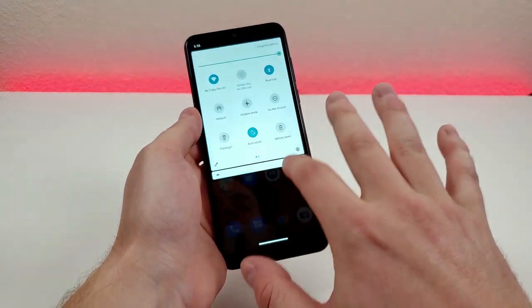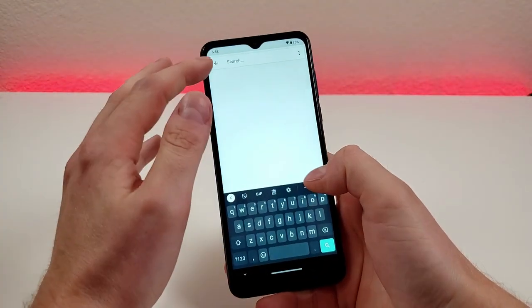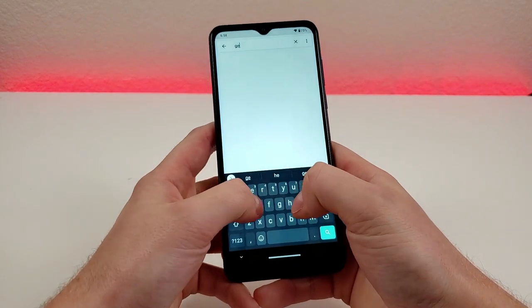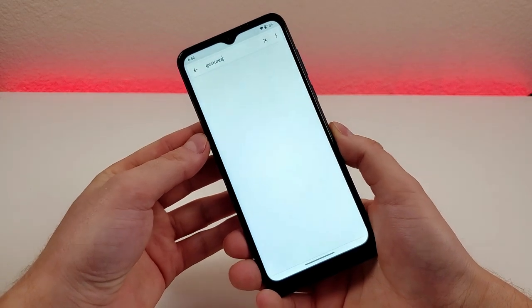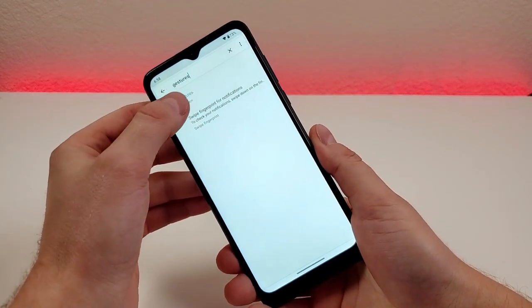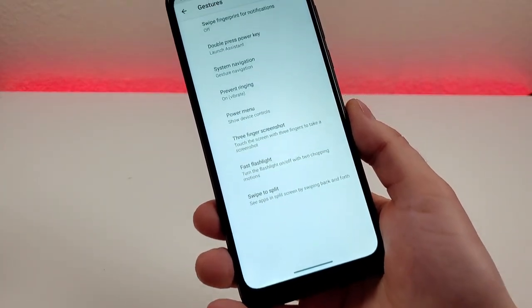The next thing I want to show you is called gestures — this is definitely pretty awesome. Go to settings, type in gestures and search. We have a variety of different options here.